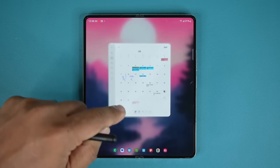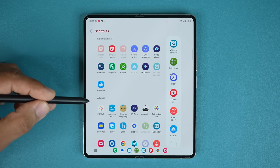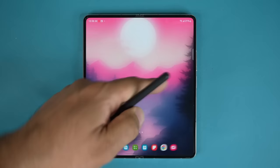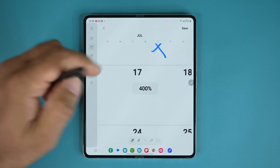If you press and hold and tap on Settings, go into Air Command and then Shortcuts. You may need to add it — there's an option called 'Write on Calendar' under S Pen Features. Tap it to add it to the Air Command menu. Once it's there, you just press the Air Command button, tap 'Write on Calendar,' and you can start writing. Zoom in, write, save — and you're done.